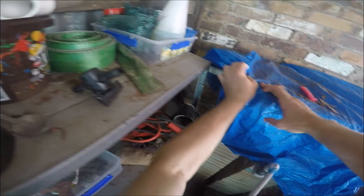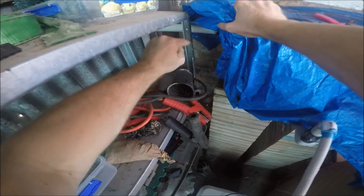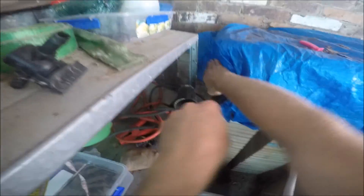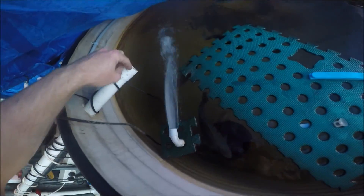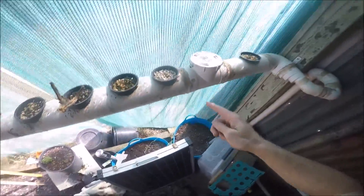So the water feeds in, slowly filters its way, fills up to the top, and then as it gets to the top it drains off through this pipework which runs down along here. It doesn't have that running at the moment - it just pretty much comes along here through these growth pipes.